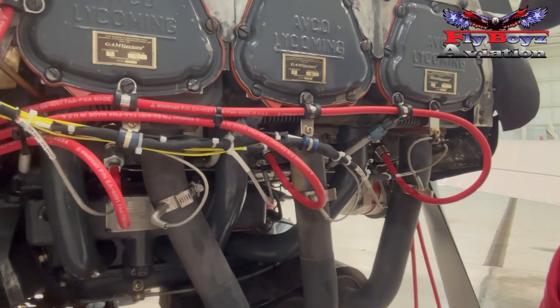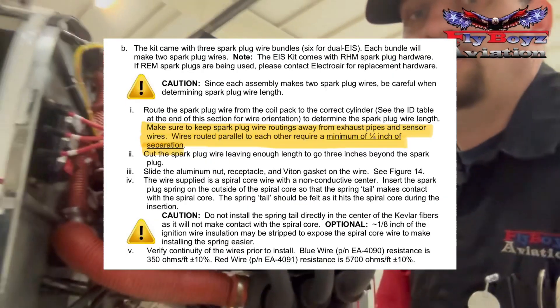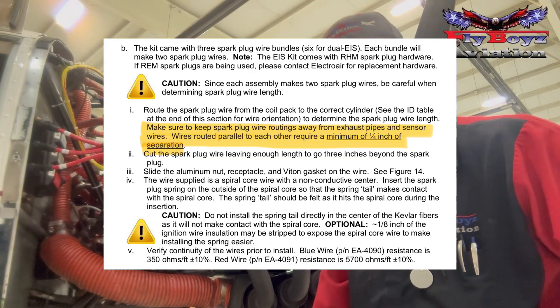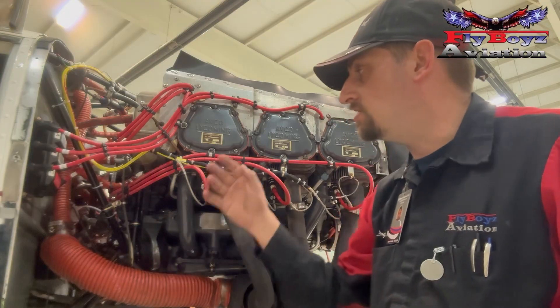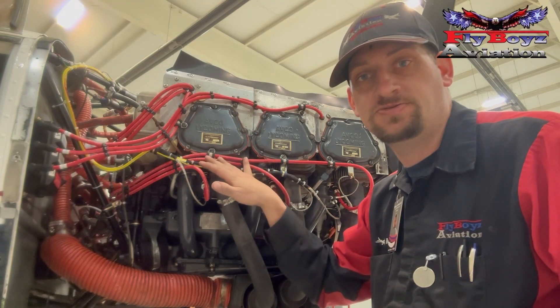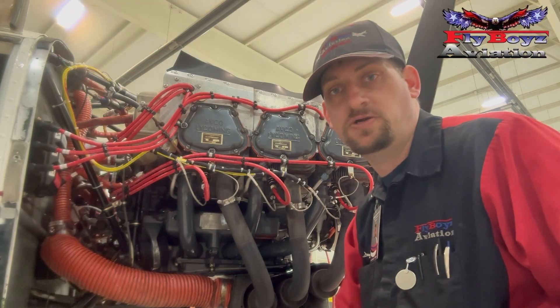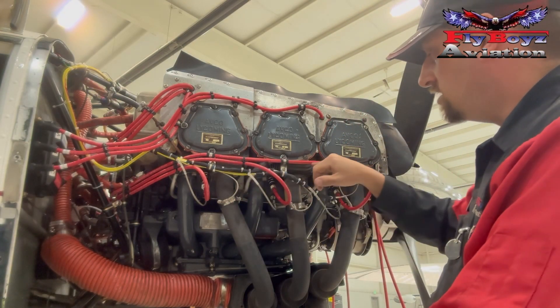We really want to keep the spacing on it. JPI, Electronic International, Garmin, and even ElectraWare's manuals call out maintaining spacing so that you don't have signal interference from the ignition system. And we want to keep the spacing on the leads so they don't have a chance to come together and cause them to crossfire.